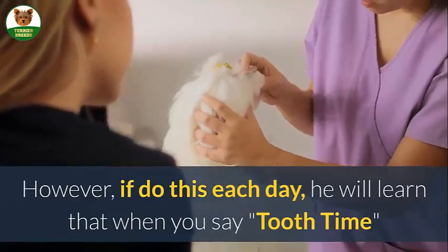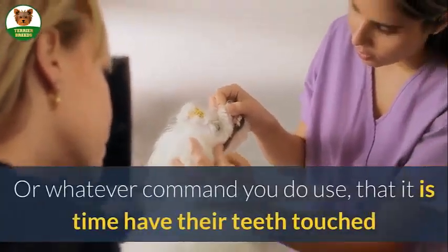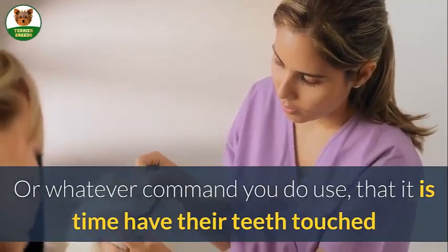However, if you do this each day, he will learn that when you say 'tooth time,' or whatever command you use, it is time to have their teeth touched.